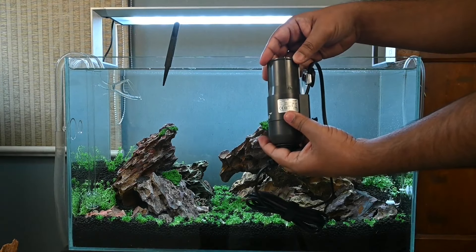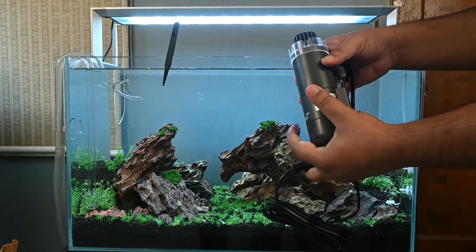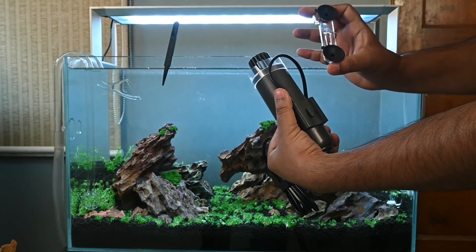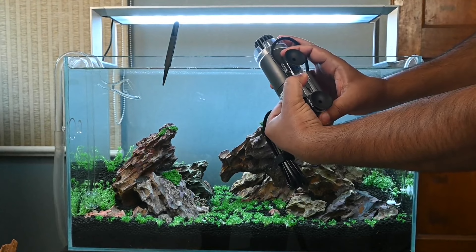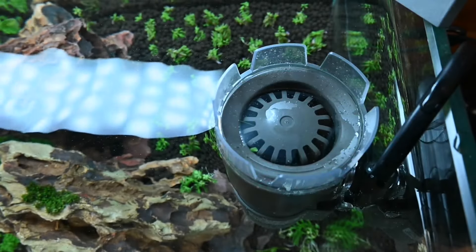The way this skimmer is fixed in the aquarium is also very unique. Most skimmers have suction cups fixed directly to the body of the skimmer, but in the case of Crystal Skim, the suction cups are fixed to a separate sturdy acrylic holder and not directly to the skimmer body. This means the wear does not press against the glass wall, and more importantly, when you want to clean the skimmer it can be easily removed from the acrylic holder - no hassle with removing suction cups, simply remove the skimmer, clean, and replace it. I hope I have covered most of the design aspects which make Crystal Skim a very unique product.